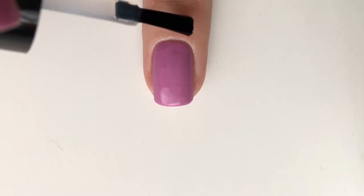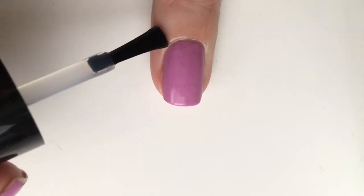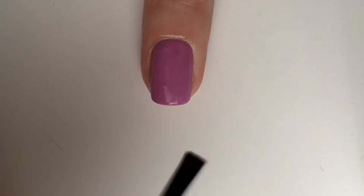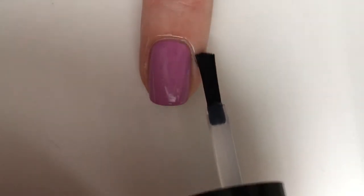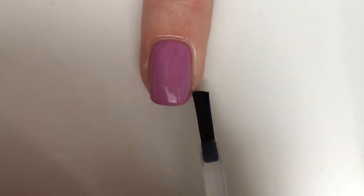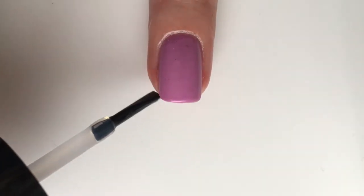Apply any kind of peel-off material around your nails to protect your skin from the gradient that we're going to do next. I use the Ready for Take Off nail polish by UNT.